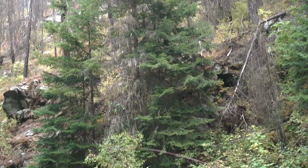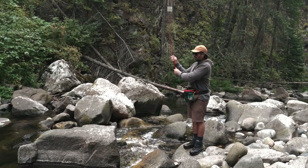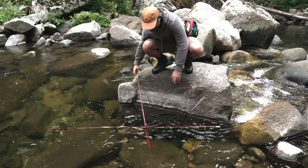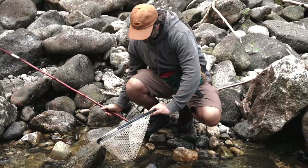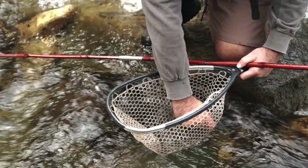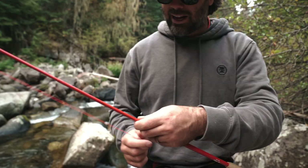We're gonna get carpal tunnel fishing this thing — it's so rickety. Got one on the cane pole! Didn't feel very good, but doable. Caught a few on the cane pole; now we're just going to switch it up and fish the tenkara rod.